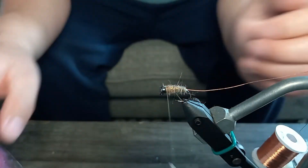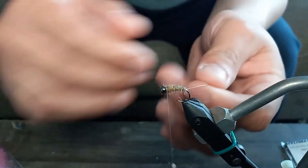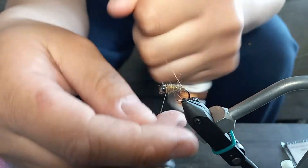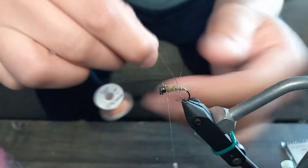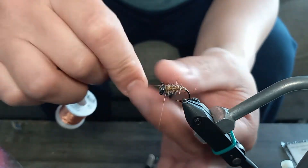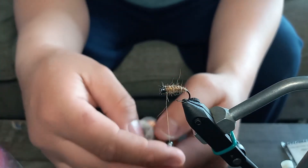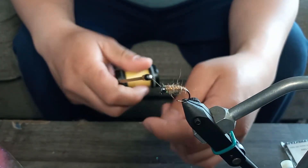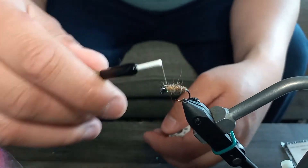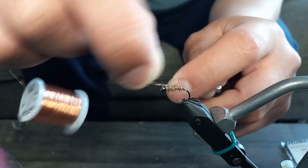Before the collar, I need to counter-wrap the copper. I've been wrapping top towards you, so now I counter-wrap bottom towards you. This is in case you get toothy fish that want to destroy your flies — it prevents them from nicking the thread and undoing your whole fly. Honestly, I don't always use copper wire; I do it mainly for cosmetics, but there have been times I regretted not using it when the fly got destroyed, usually during hot bites. I wrap around the copper to lock it in, bring the thread forward, and then snap the wire off.